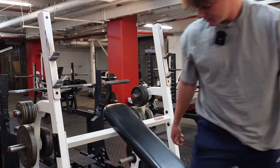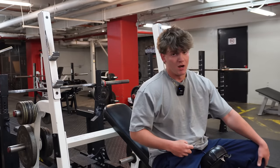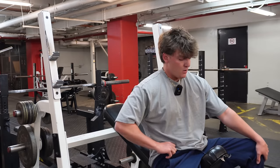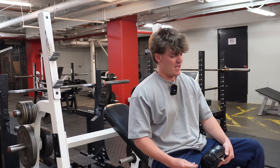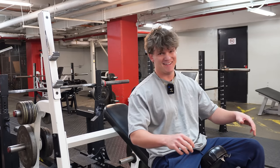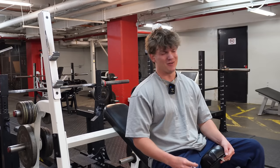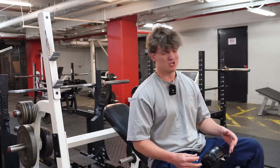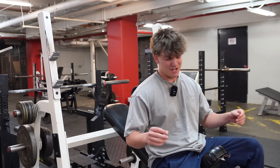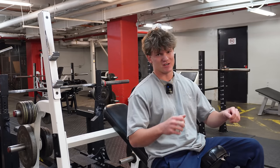Oh, fuck. That's typically what I do when I fail — I'm not throwing it. That was a good set though. Honestly, should have just done a drop set instead of failing. But let's go upstairs and do the chest press machine anyway.